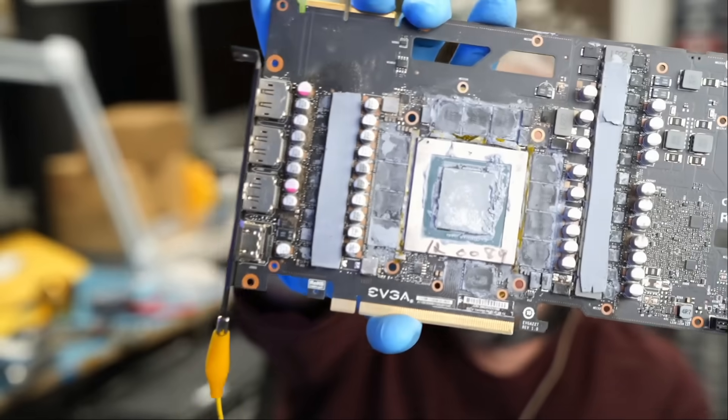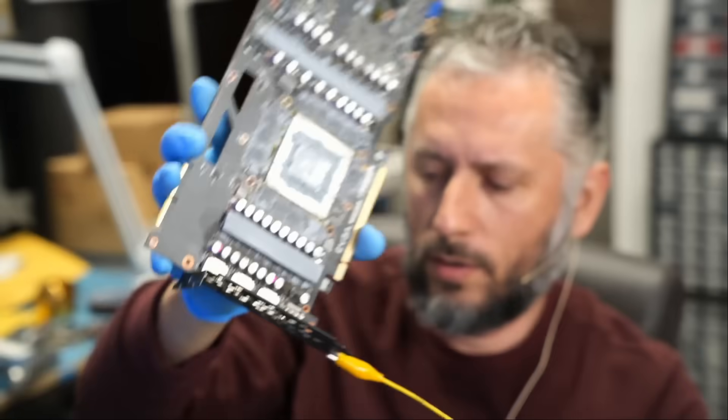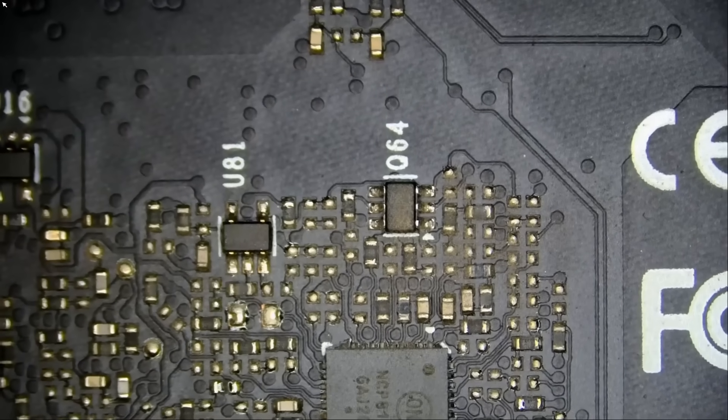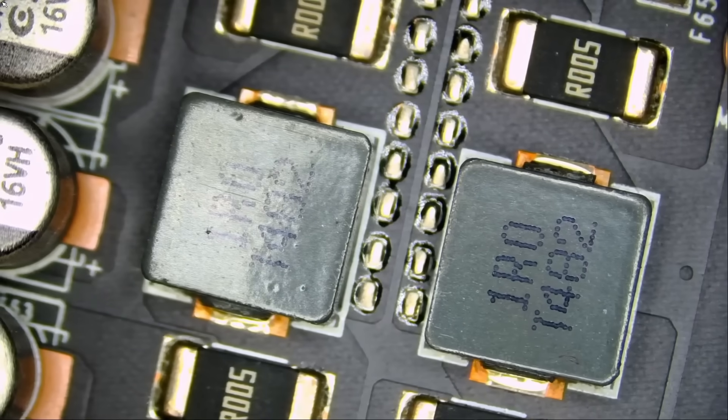Looking at the card, I can tell it has seen better days. It looks like a mess with all that thermal paste. I do not know what environment this card was used in, but it does not look too good. Now there are multiple common problems with these cards, so let's do this step by step.